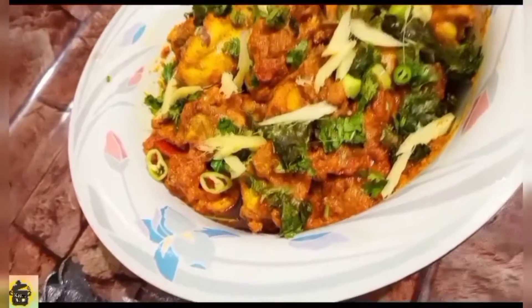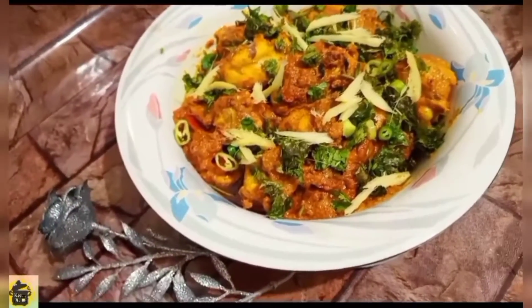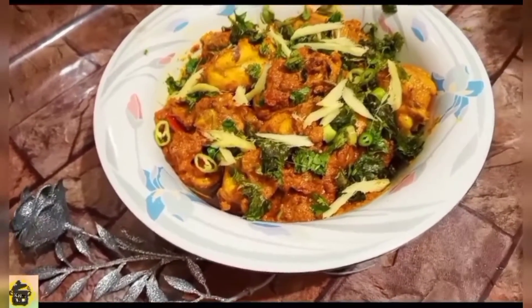Today my chicken curry is ready. Please like this video and subscribe to my channel and press the bell icon.